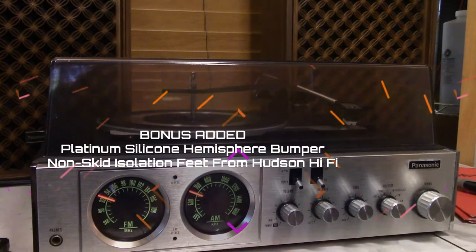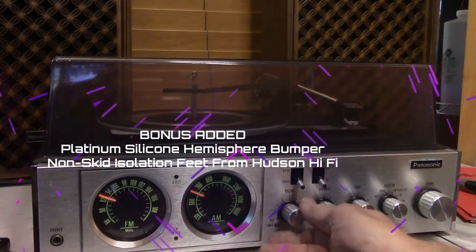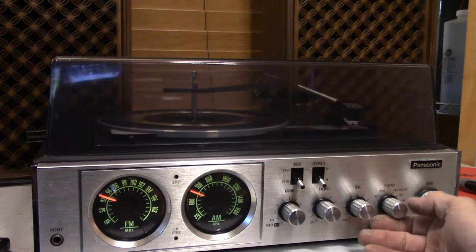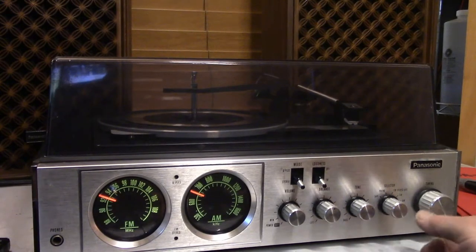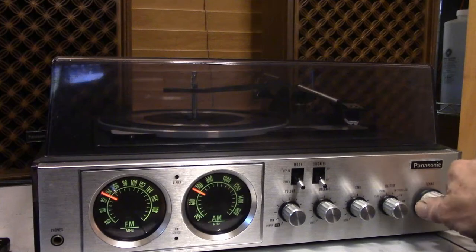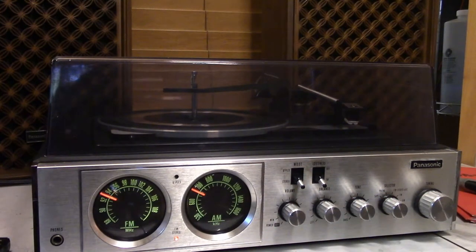Indicator light right there, volume, balance, tone — put it on FM stereo. It's great reception.